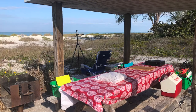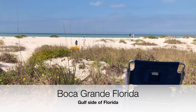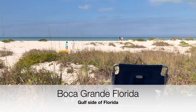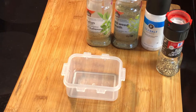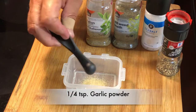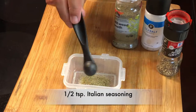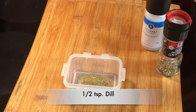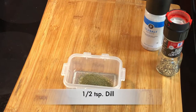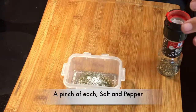How's that for a kitchen with a view — just beautiful. I think I could cook here every day of the week. I prepared my seasoning for the fish at home and it's simple: a quarter teaspoon of garlic powder, half teaspoon of Italian seasoning, half a teaspoon of dill, and just a pinch of salt and pepper.